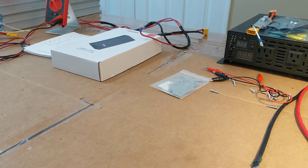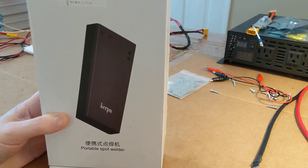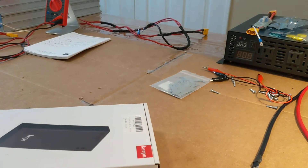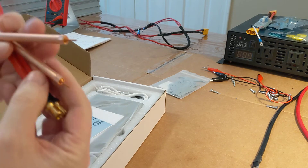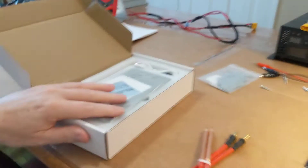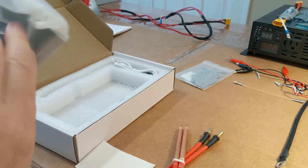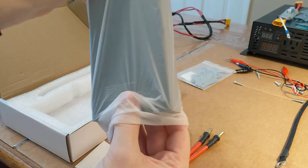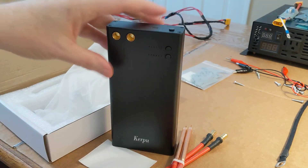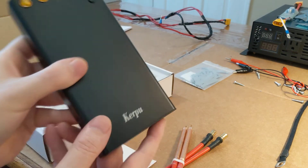I do want to open up this spot welder and show you what I purchased. It is the Kerpew portable spot welder — I got it on Amazon in a day or two, and I'll try to put the links below. When you open it up you have the ends. This has internal batteries so I know I'm going to have to charge it up. There's the device itself. I'll have to read the instructions — I don't want to just start pressing buttons and long-pressing things — I'll set all the settings up, but I'll have to charge it before I can do anything with it.